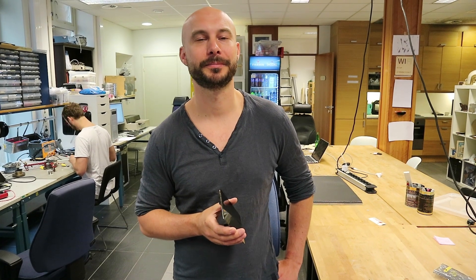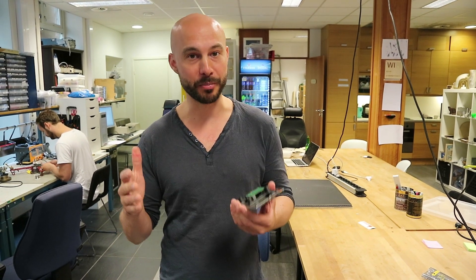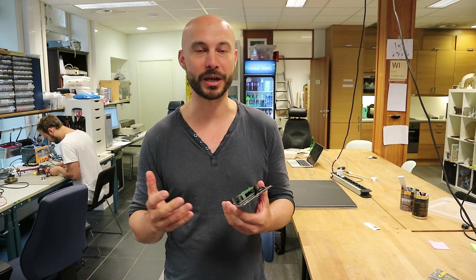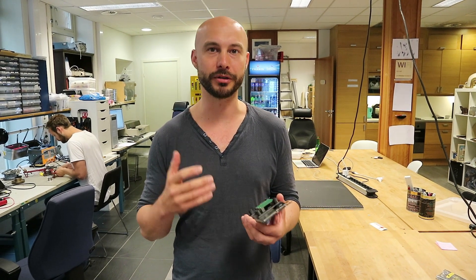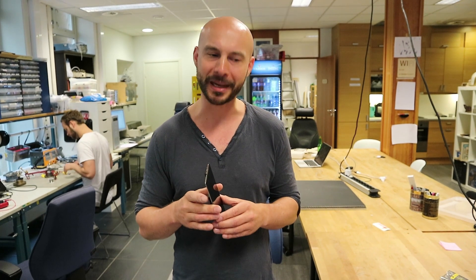If someone is watching this video and thinking they want one, where can they get one? Right now it's being Kickstarted — that means if enough people want it, it will become a product, and if not enough people back it, then it becomes nothing. So if you're interested, go on Kickstarter and search for Manga Screen. It's been five days and it's about 70% funded, so there's a big chance it will reach 100% and become a product.